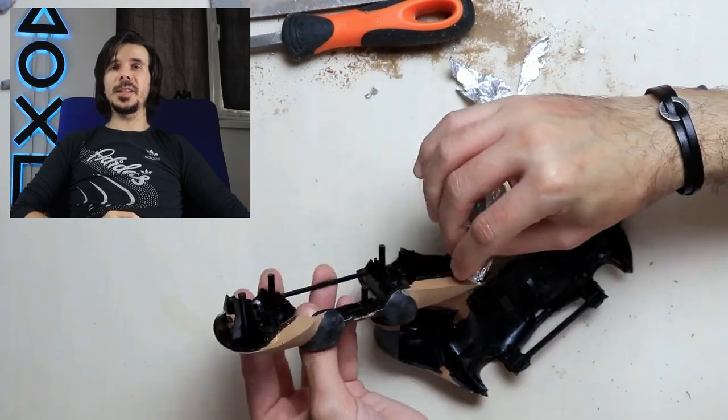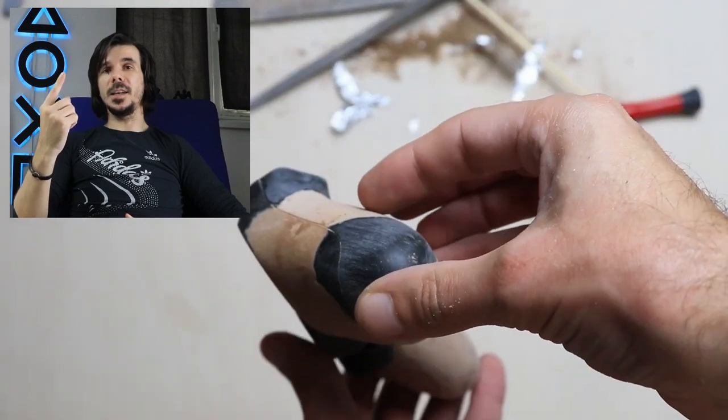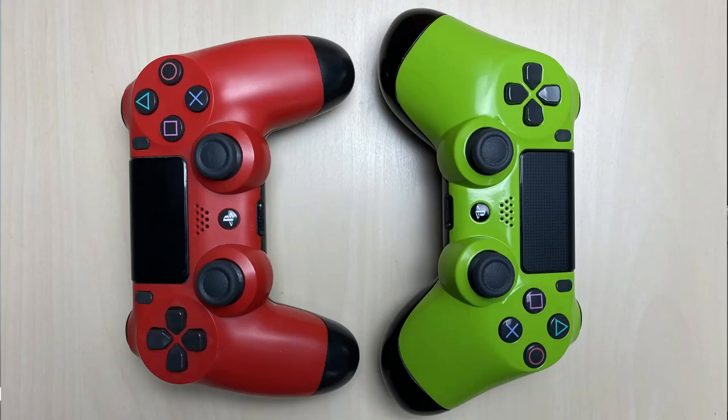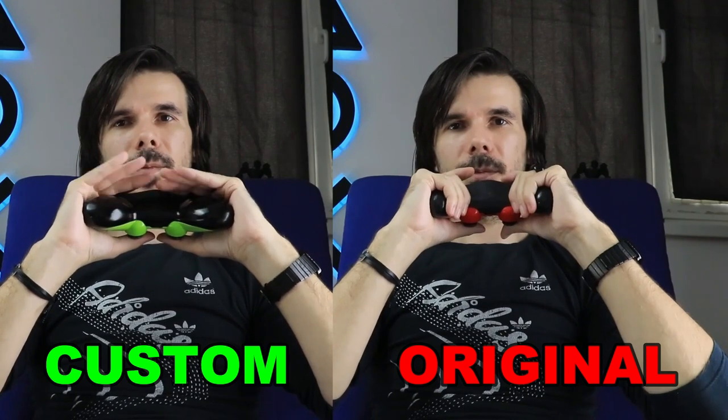There are two reasons for adding more material and making the handles bigger. First: cover the cutting area and give it a smooth finish. And the second: whenever I'm playing for long periods of time, the fingers that I'm holding the bars with tend to go numb, so I have to take breaks. I don't know if this is only me or if it's a general problem with the PS4 controller — do you experience the same issue? Please leave me a comment down below. I believe this happens because the handles are too small, forcing me to hold my hands in a closed position. And by adding some more material, my grip on the handles will be more relaxed. And this makes a big difference.